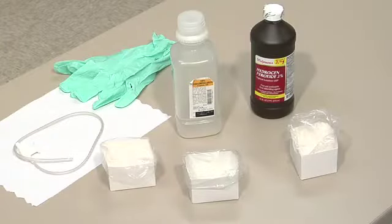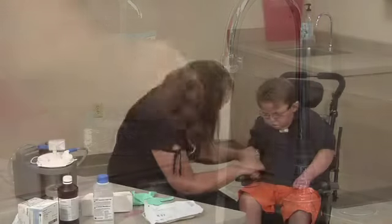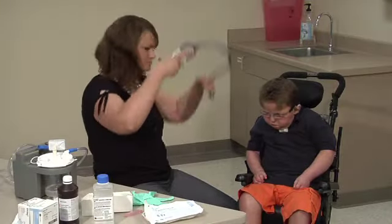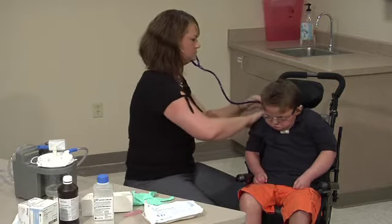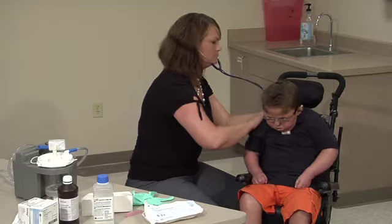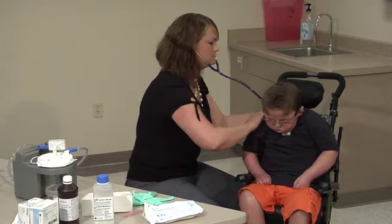Assemble the needed supplies. Review the health care provider's order and or the student's individual health plan. Wash your hands. Perform a respiratory assessment. The respiratory assessment should be an ongoing process to determine how well the student is tolerating the procedure and the amount of time and suction attempts that are clinically indicated.